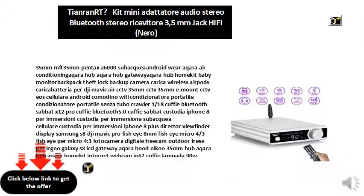35mm MFT, 35mm Pentax, A6000 Underwater, Android Wear, Aqara Air Conditioning, Aqara Hub, Aqara Hub Gateway, Aqara Hub HomeKit, Baby Monitor, Backpack Theft Lock, Backup Camera, Wireless AirPods Charger, Battery Charger for DJI Mavic Air, CCTV Camera 35mm, CCTV 35mm E-Mount CCTV Camera, EOS Android Cell Phone, Bedside Wi-Fi Air Conditioner Portable.